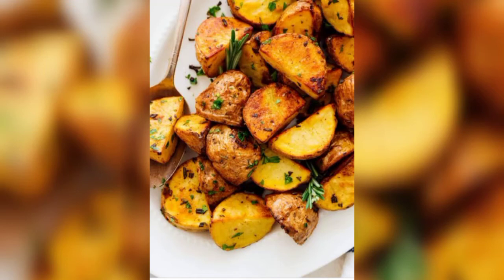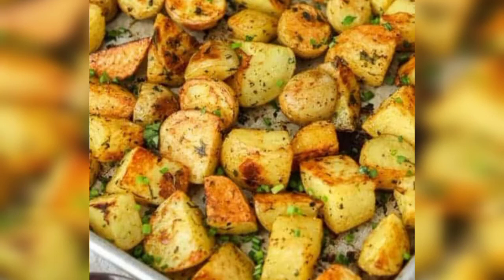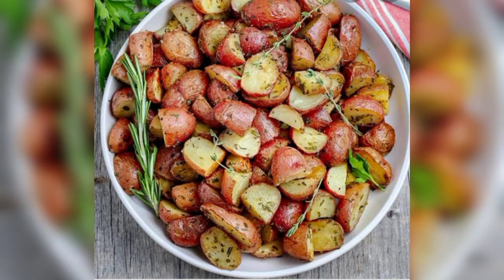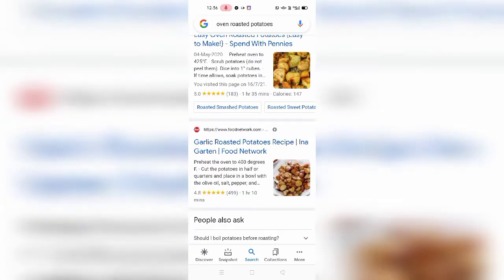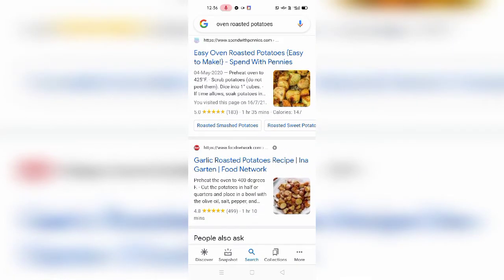Hey guys, welcome back to my YouTube channel! It's time to hit the floor and make your kitchen a little bit more intense. Let's get started. Hey guys, how are you all today? I'm here for you — please subscribe to my channel first of all. I want you to like, share, and comment also.